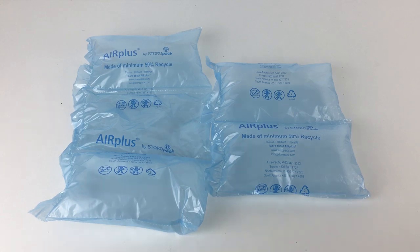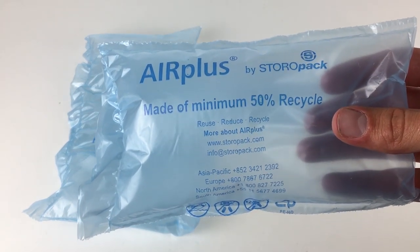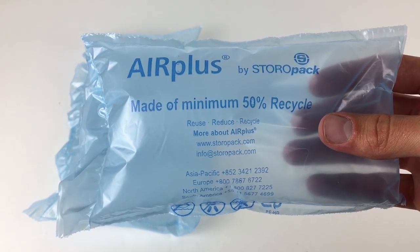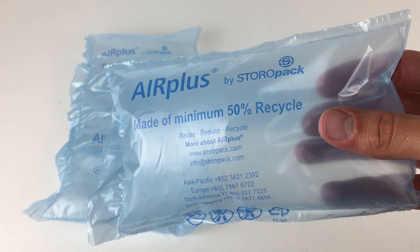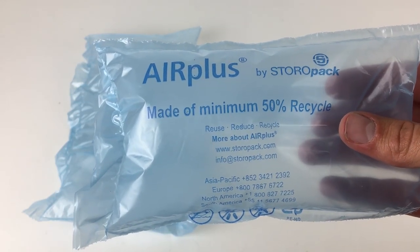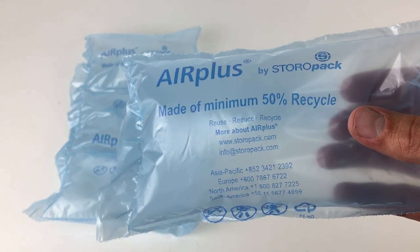These are made of — I believe 50% — yeah, 50% recyclable material. However that line doesn't really read well; it says 'made of minimum 50% recycle,' which doesn't really sound like a complete sentence. It should probably say 'made of minimum 50% recyclable material' or something like that.